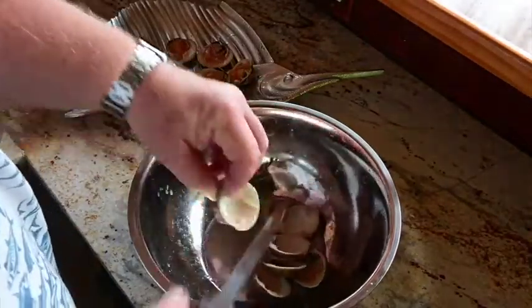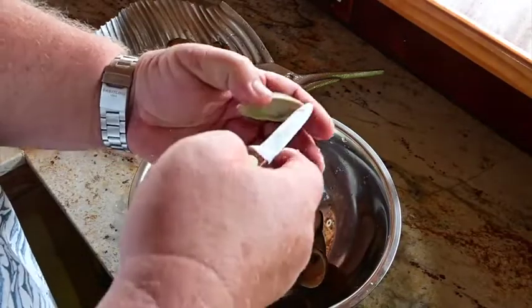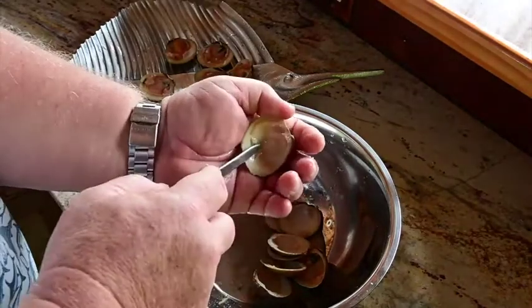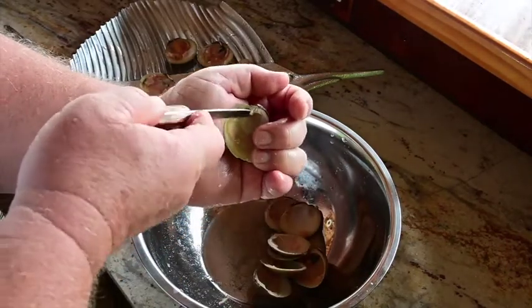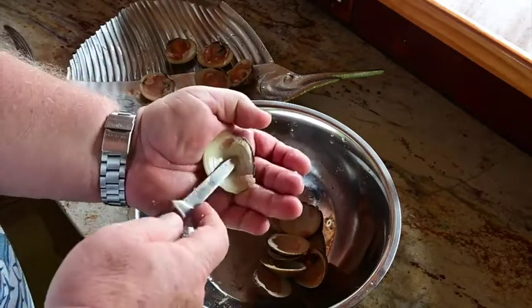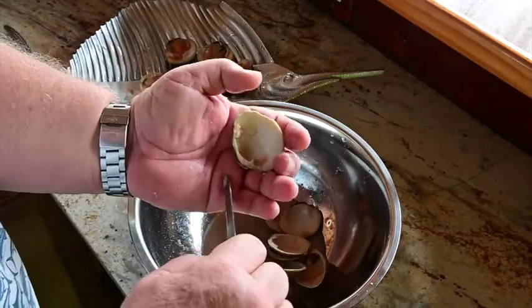The key when you're opening is you want to come in and work that knife along the top of the shell like this. This is the top. So you're coming in with your knife here and you want to come in along like this and get to that muscle. Then you have to come over here and get to this muscle when you dress like that.